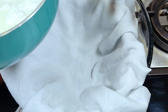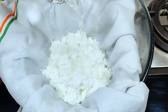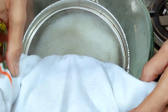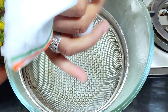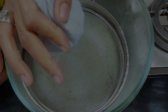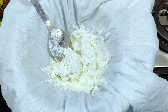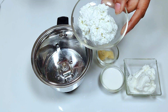Now we strain it on a muslin cloth and put some cold water on it and squeeze it gently. We don't need to strain it for too long — we need a soft chenna, so we don't need to over-strain it. Now we take a mixer grinder. First of all, we have prepared the chenna.